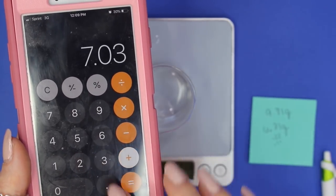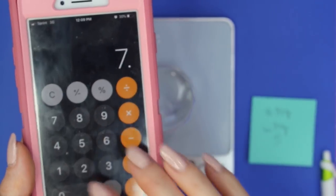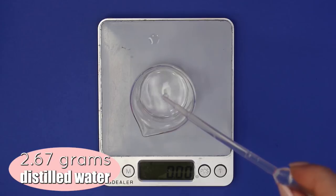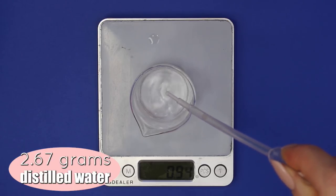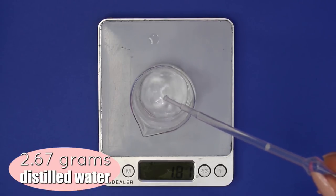Now we need to do a bit of math: take the 6.81 grams of water we added, plus 0.22 grams and 0.11 grams from the lye solution, and subtract that total from 9.81 grams. That means we need to add 2.67 grams more of distilled water, since we left 3 grams out to make room for the buffer solution. I go into more detail on this in my lactic acid facial toner video, so check that out too.